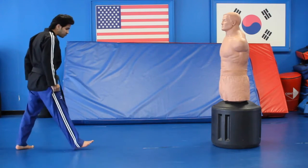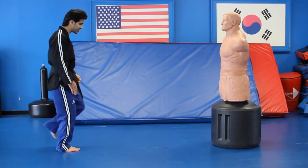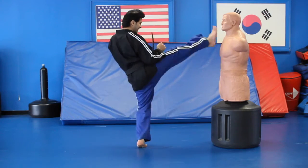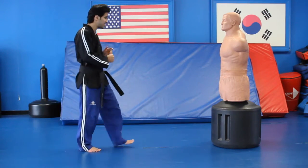So let's break it down. Put your right leg out, and once you put your right leg out just step and kick. So again: right leg out, step, kick.